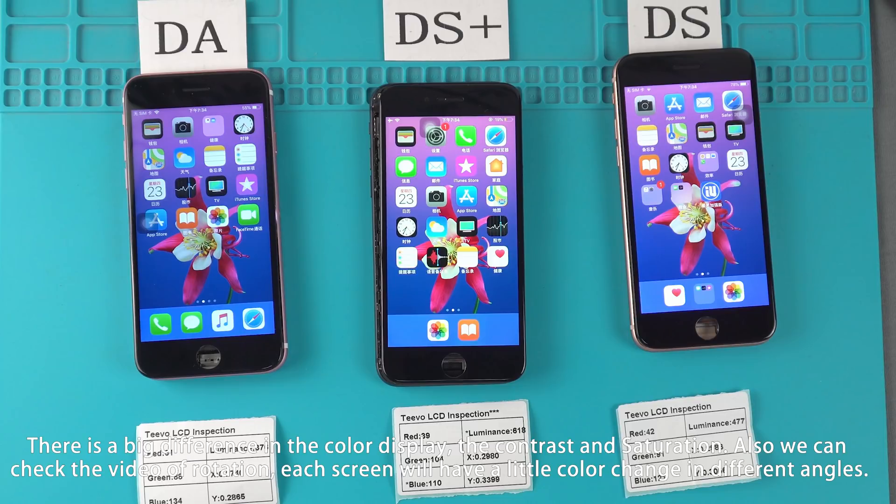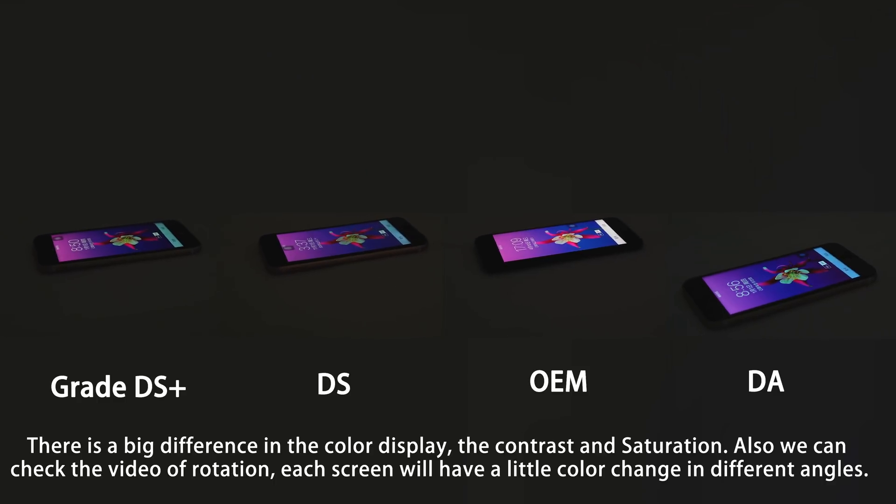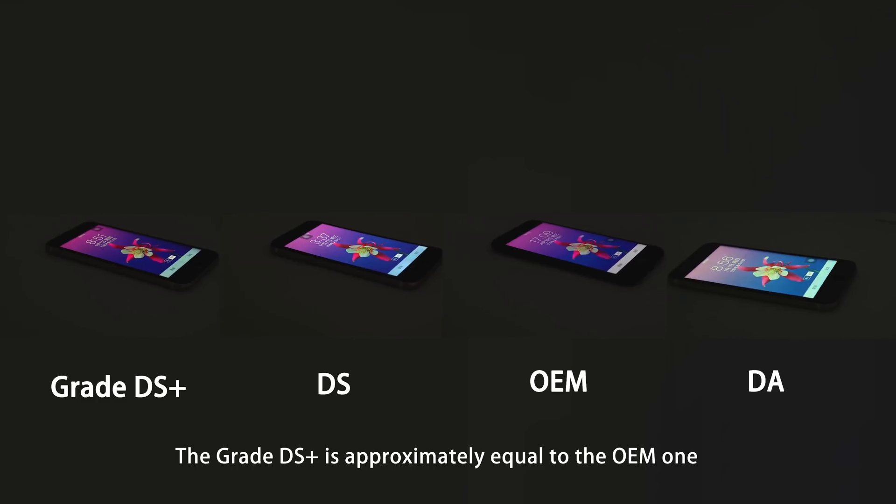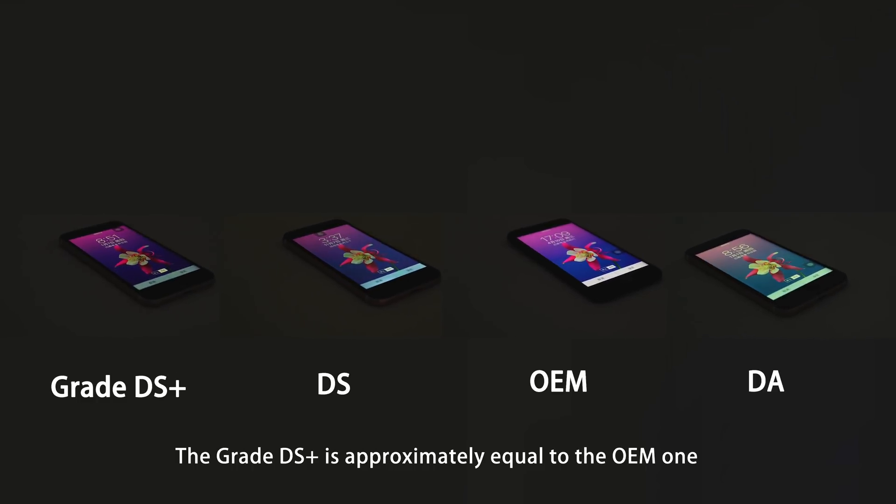Color Inspection. There is a big difference in color display, contrast, and saturation. We can also check the rotation video. Each screen will have a little color change at different angles. The Grade DS+ is approximately equal to OEM.